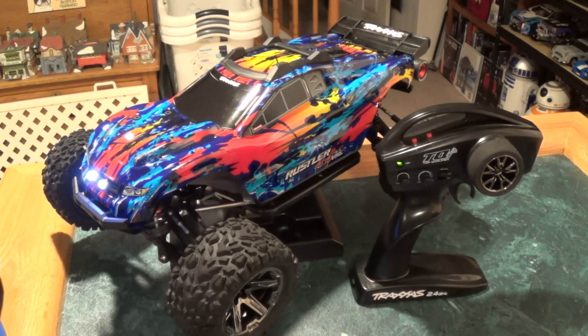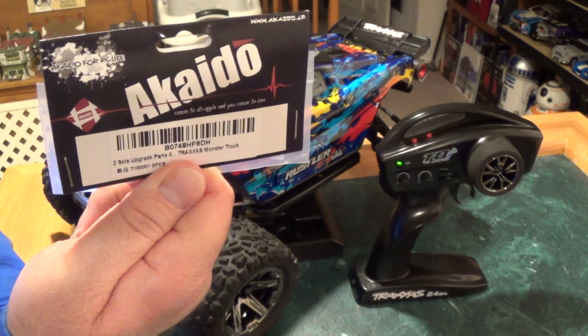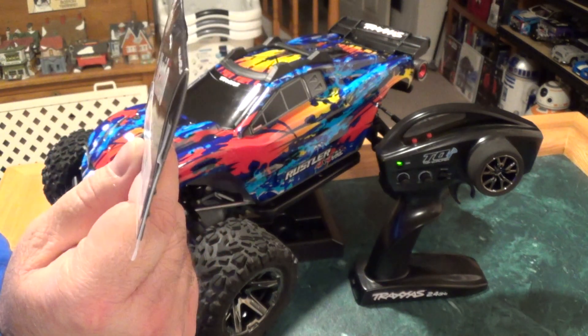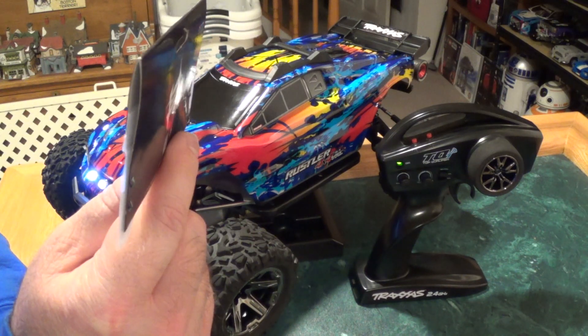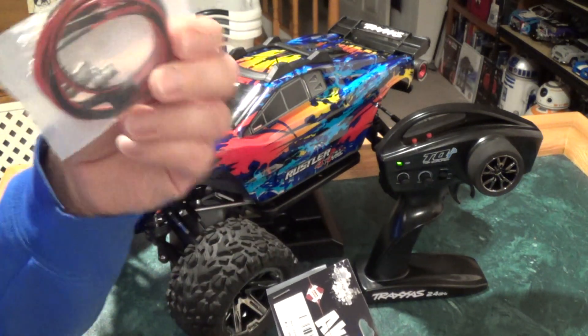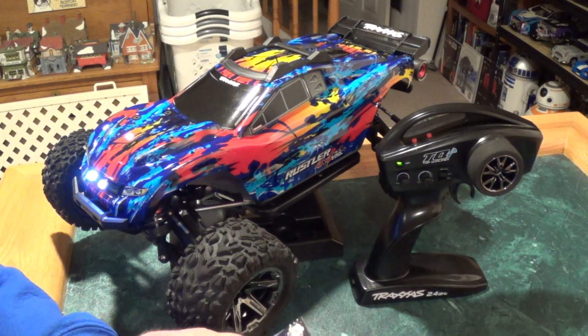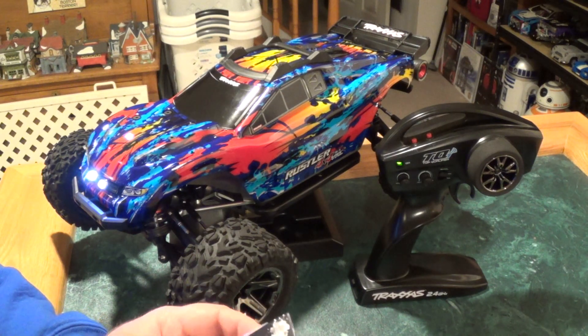Today, I'm going to talk about my light kit that I just installed on my Traxxas Rustler 4x4 VXL. I found this on Amazon. I got two LED kits, and I think I paid like $6.99 — $6.99 or $8.99, something like that. Less than $10. So, not too bad.